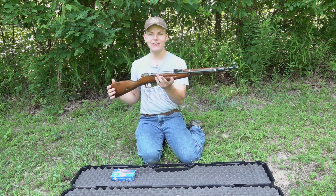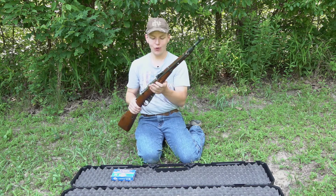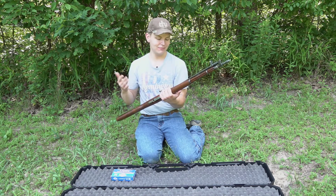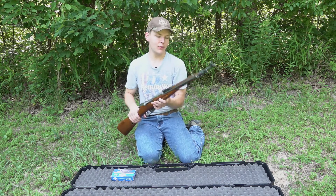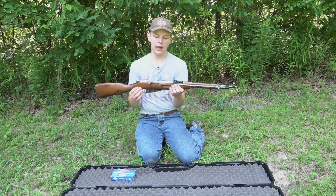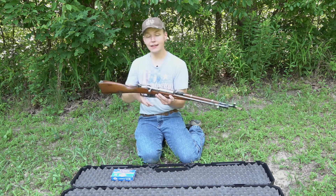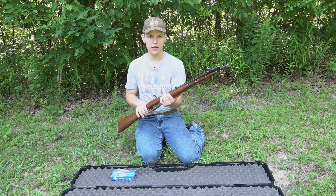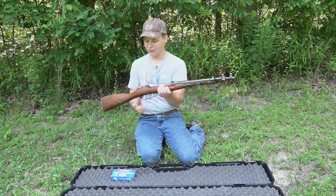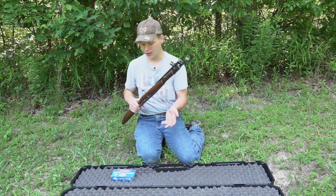We have here a 1953 Hungarian Mosin-Nagant, and this thing is awesome. I was at my local pawn and gun shop a couple weeks ago — I wasn't going to buy a gun, just going in to browse around with a couple buddies. I saw this sitting there on the shelf and I'm like, oh, that thing is awesome. I've wanted a Mosin-Nagant for a very long time. It was a good price, it's in great shape, and I walked out with it. It just happens, you know how that goes.